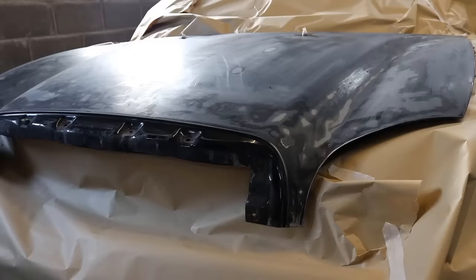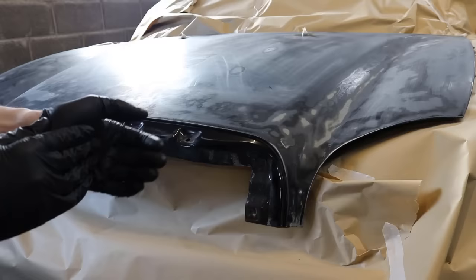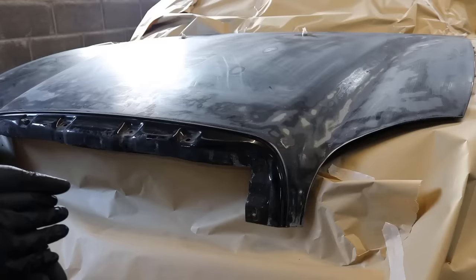I have put on some gloves because we are going to be degreasing the panel before we put the primer on. This is the most important step really, because a lot of people don't clean the panel properly before the paint. I am going to be using a panel wipe, which will remove any grease, silicone, or anything that might have landed on the panel.